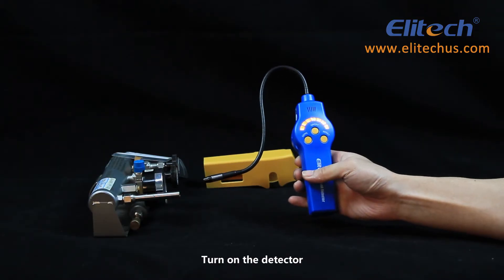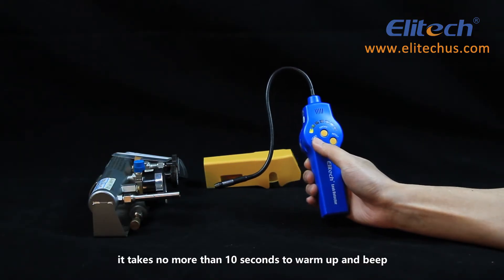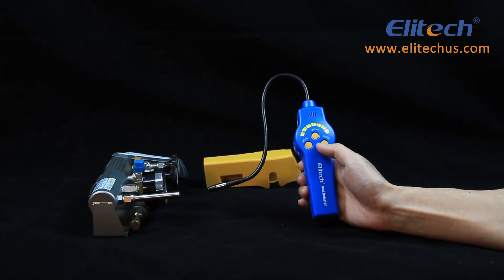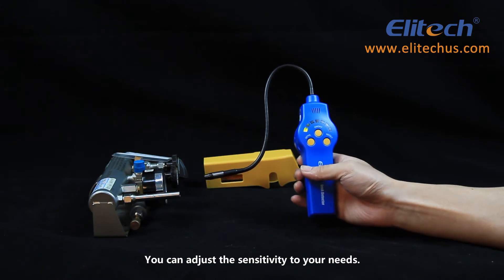Turn on the detector. It takes no more than 10 seconds to warm up and beep. The detector has seven adjustable sensitivities, and you can adjust the sensitivity to your needs.